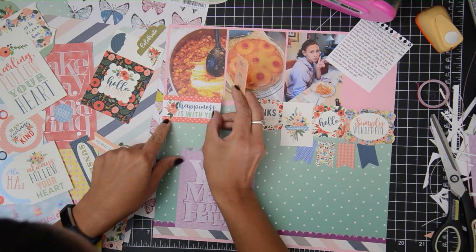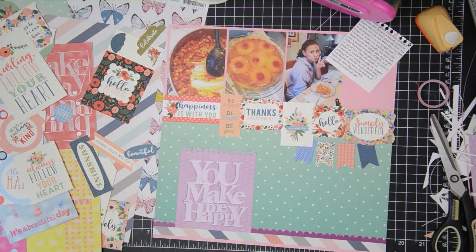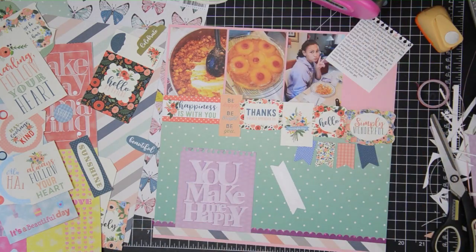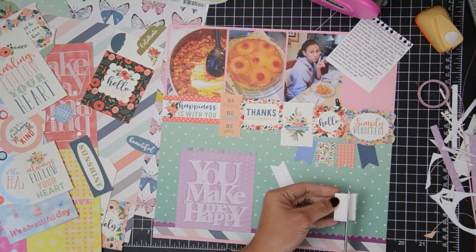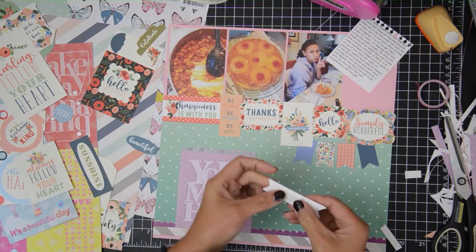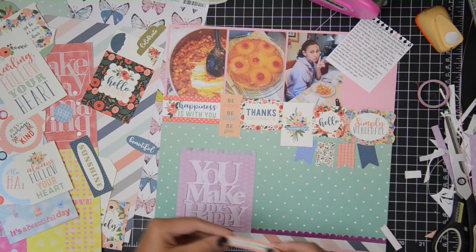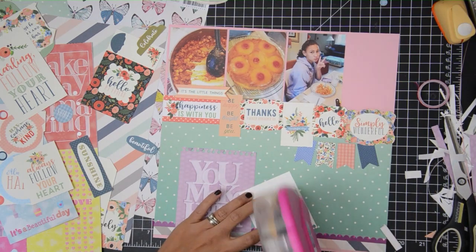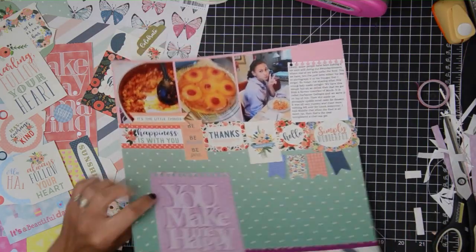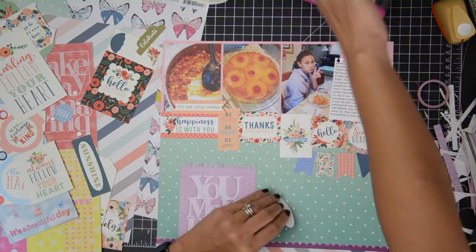That's going to be my layout. Another thing I added to this page are flowers — I wanted to add a little more yellow because of the pineapple upside down cake. I'm putting flowers in three different places on the layout and adding centers to them. I will also add some rhinestones here and there, and just a few sprinkles of different kinds of embellishments — but that is basically my layout for today.